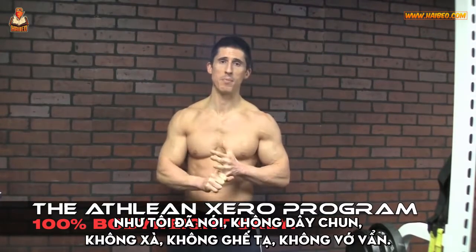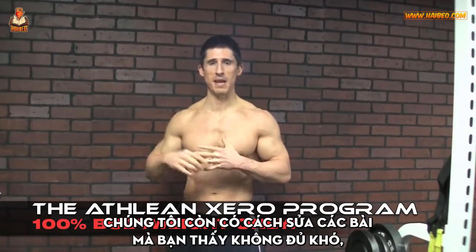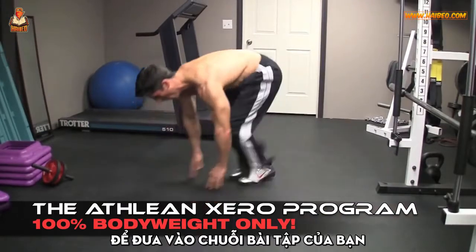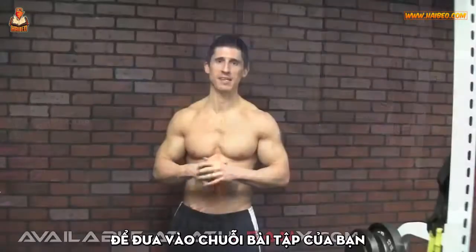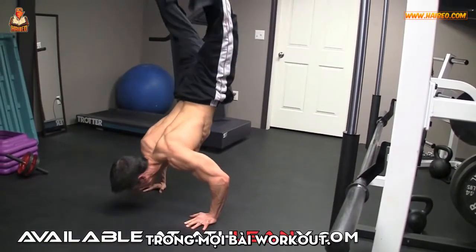No bands, no bars, no bench, no bull. We even have ways to take those other exercises — if you don't find them challenging enough — and give you versions like this to employ in the exercise chains, so you get the most out of every single rep, every single workout you do.